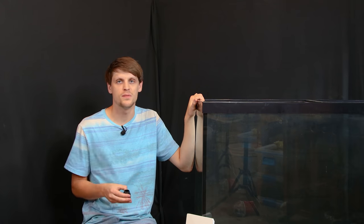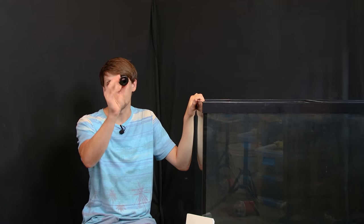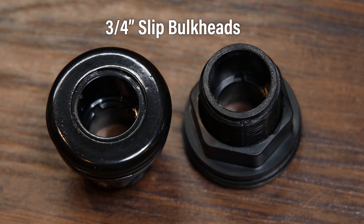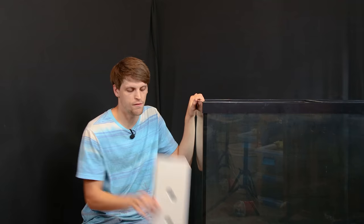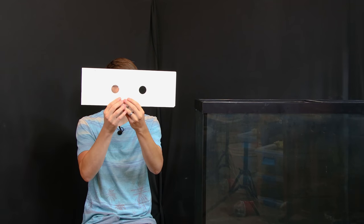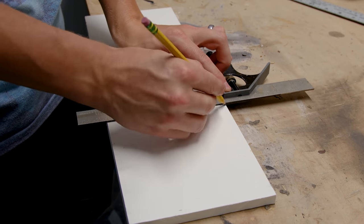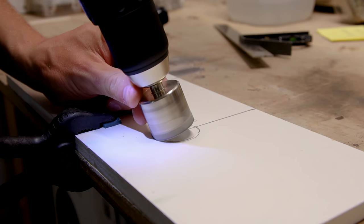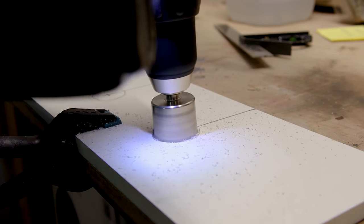The thing about this tank is that it will function best with a sump — more on the specifics behind that later — but for now I've got to account for these bulkheads. I've got three of them: two on this side and one over on that side. For proper placement and to help me easily drill into the tank, I've made this little jig. It's just a scrap piece of PVC board with measurements and holes drilled for proper placement of the bulkheads.